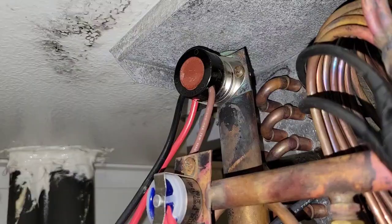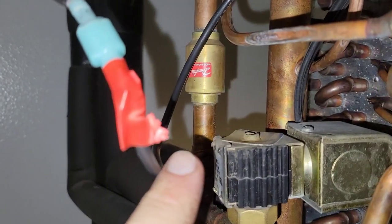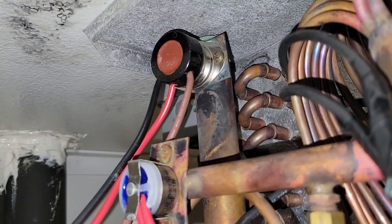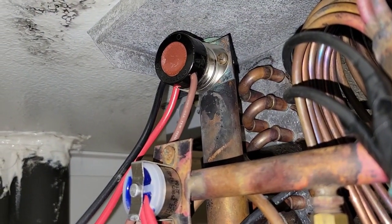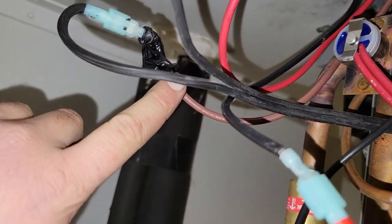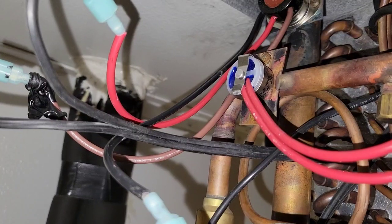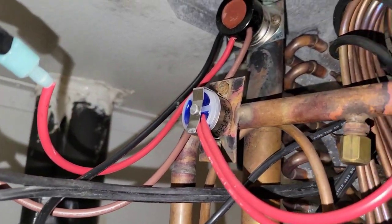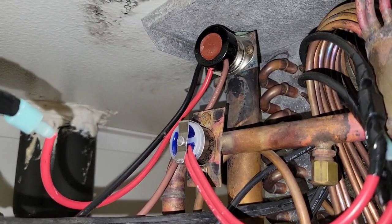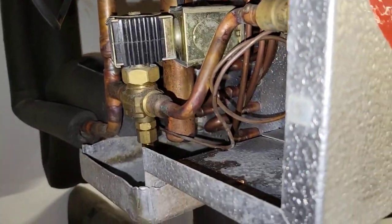It would close, connecting a common voltage to the fan circuit. And then when it would close on defrost, it would connect the fan circuit to the drain pan heater — and they had the same leg of voltage. So it did nothing. That was just it. That's how you do it. Maybe you learned something today.